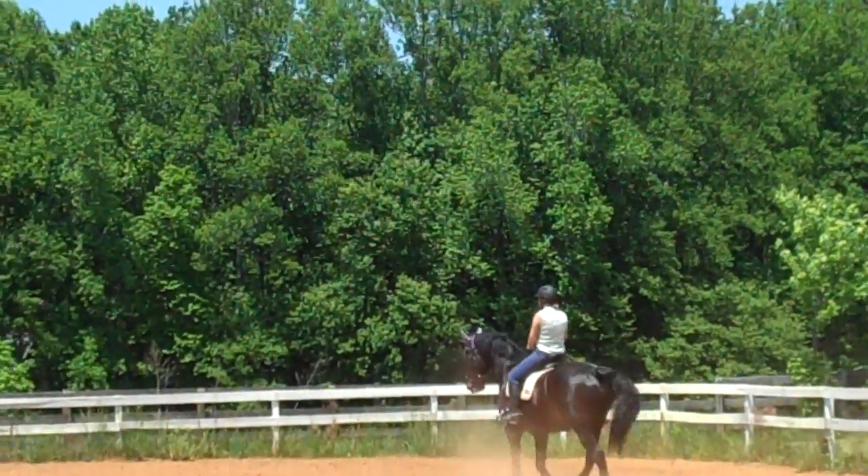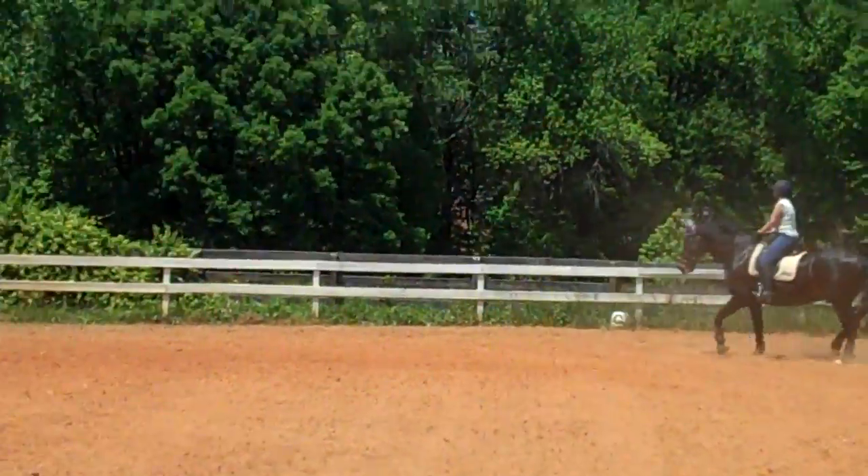She's going to go back to the serpentines now with the canter-trots. I'm going to turn this off and start over again.